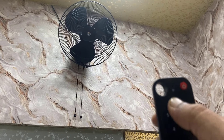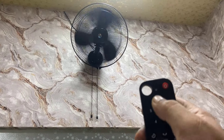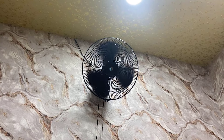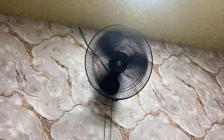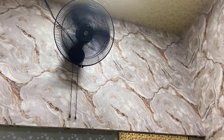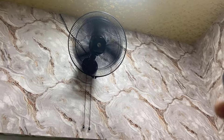Now let's see the airflow and the noise. I'm going to turn it on. I'll keep it at speed one first. Now I'll set the speed to two, then three, then four, and then five. You can notice the fan noise — look at that. This is the high speed.